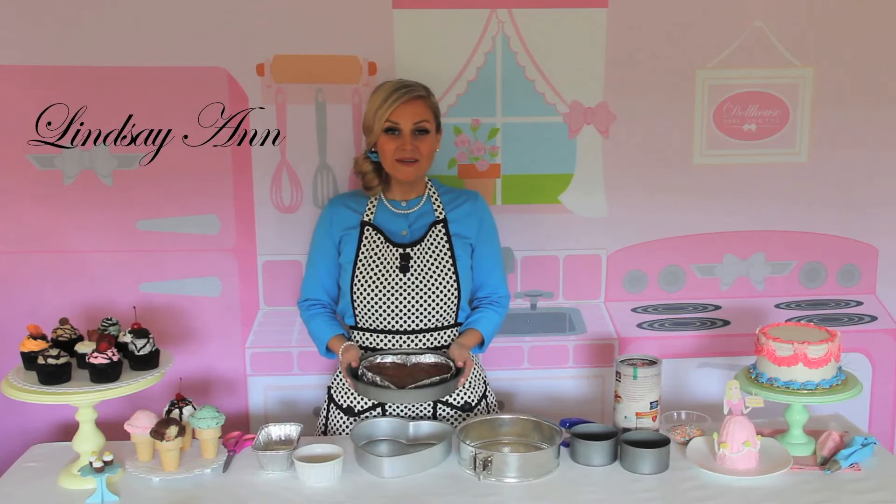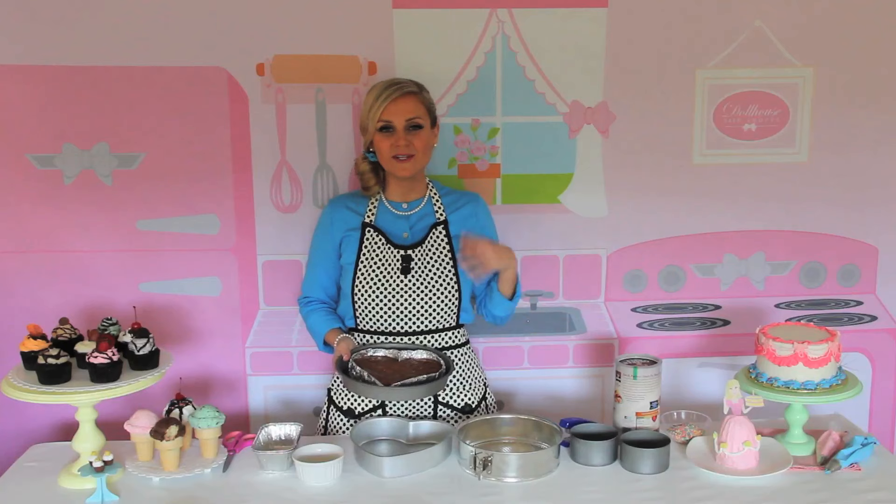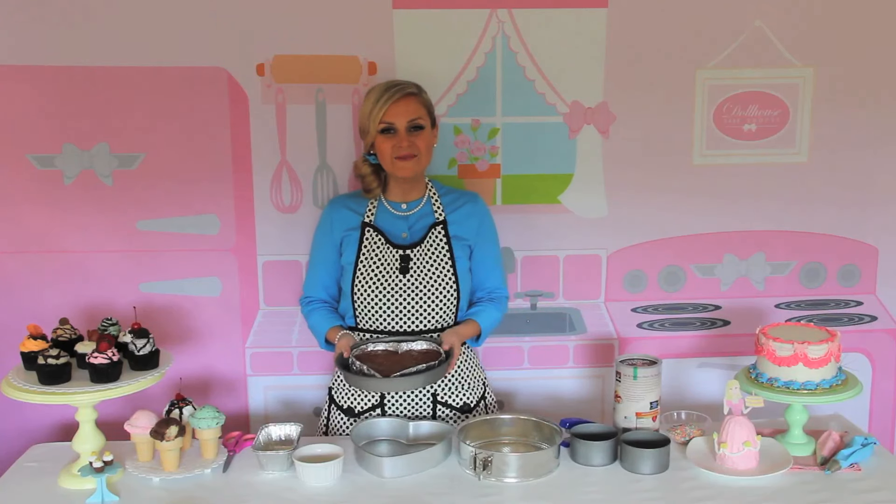Hi, I'm Lindsay Ann. Today I'm going to show you how to make disposable pans in just about any shape and size for your cakes, brownies, cheesecakes, and more.